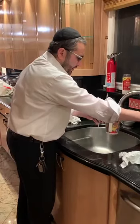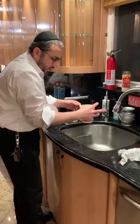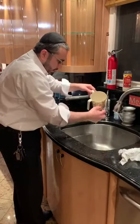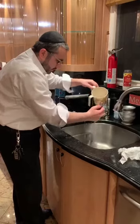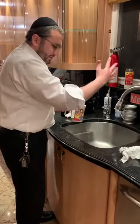One more time, guys. Make sure the hands are completely dry. When you wash, keep your fingers open so you're able to maneuver. One, two, three. Now this hand is 100% pure.